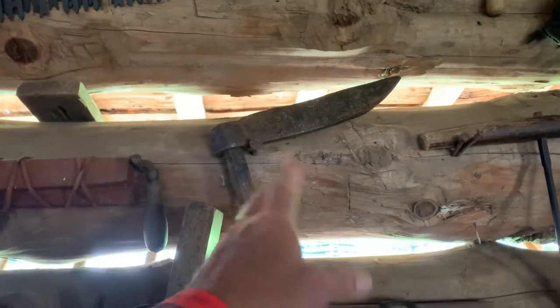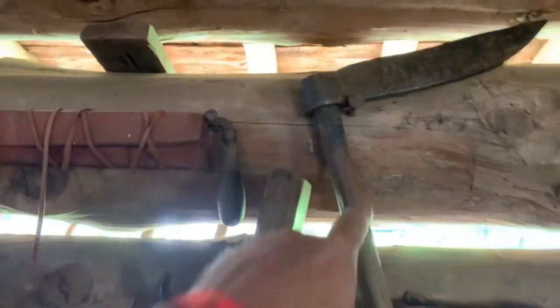He said he doesn't use the planes. I asked him if he used the fro — he said he used it once. It needs to be reshaped and sharpened, and someone had pounded it with metal, which kind of sucks. But they've got all kinds of clamps and all kinds of stuff for working.